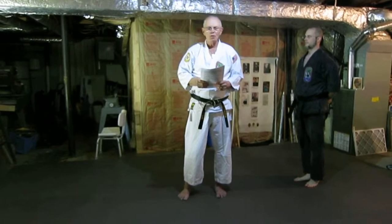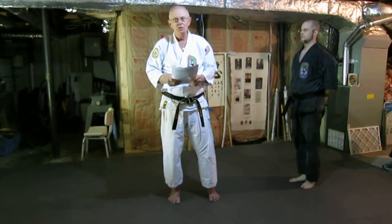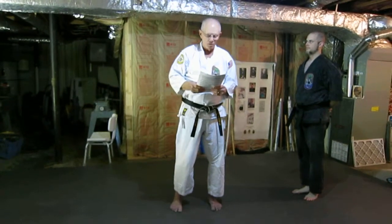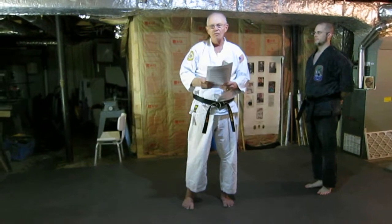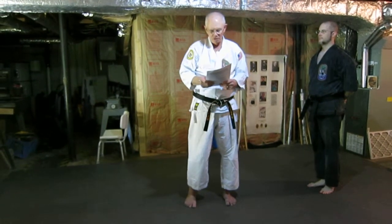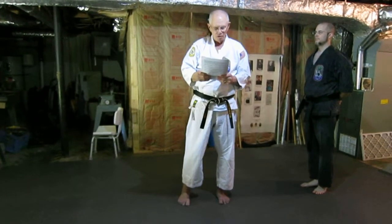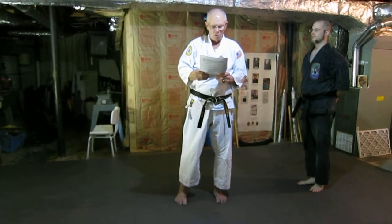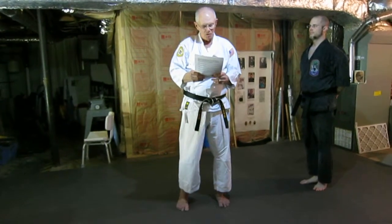Hello everybody, my name is Don Roberts and this is my student Keith Lowry. We are representing the Okinawa and Karaji Doe Union. We'll be having a small seminar coming up on March the 14th, 2015, running from 5 in the afternoon until 7 in the evening, only $20. It's going to be in Sevierville, Caton Chapel Elementary School at 3135 Caton Chapel Road in Sevierville.